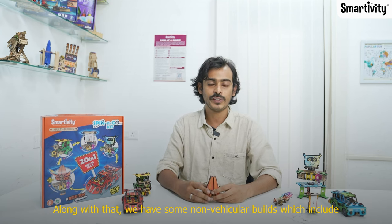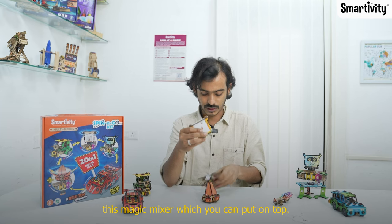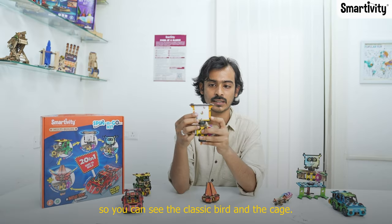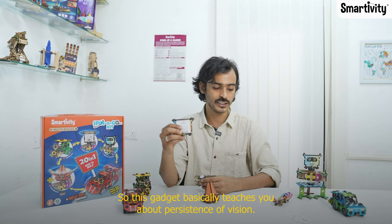Along with that we have some non-vehicular builds, which include this magic mixer — you put it on top and when you spin it the two pictures are combined. You can see the classic bird in the cage. This gadget basically teaches you about persistence of vision.